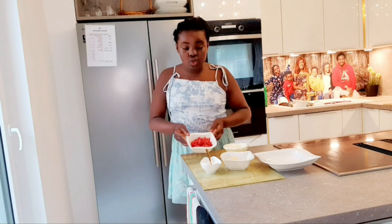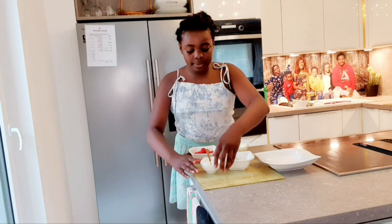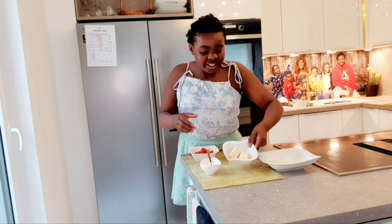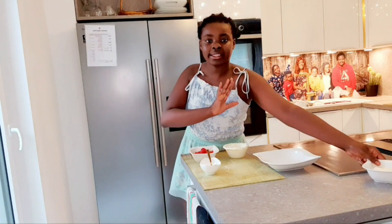I have crème fraîche right here, but you can also use yogurt. And I have strawberries, powdered sugar, caster sugar, and white chocolate — but that's for later.